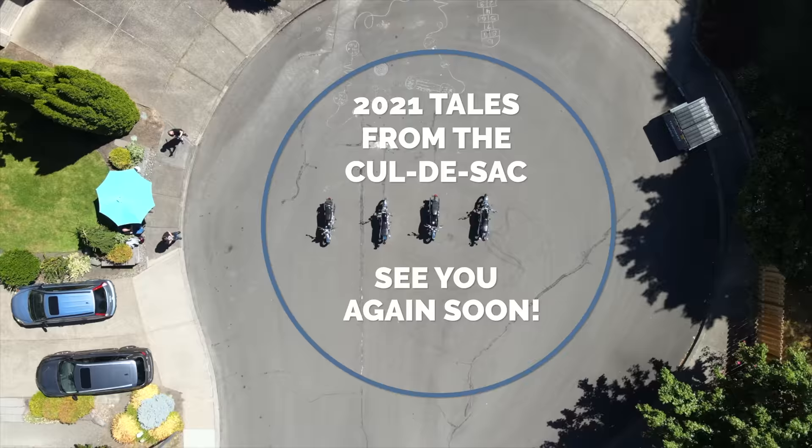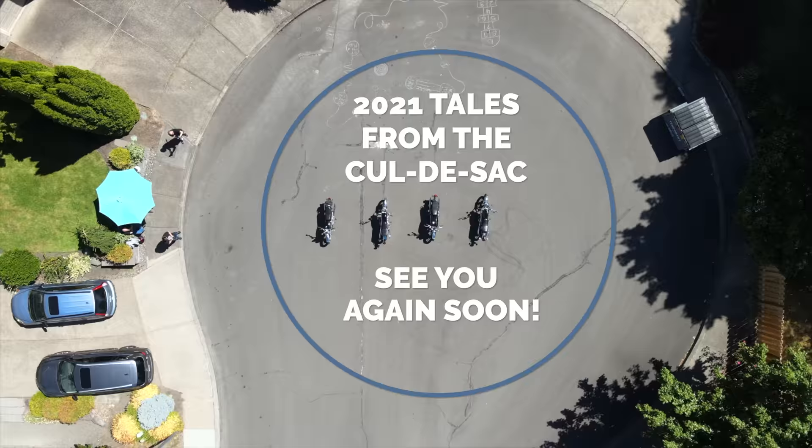Thanks very much for watching guys. This has been another tale from the cul-de-sac. Please remember to subscribe and click the little bell and you'll get a notice whenever I release a new video — usually every Sunday morning and sometimes during the week.